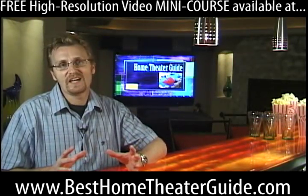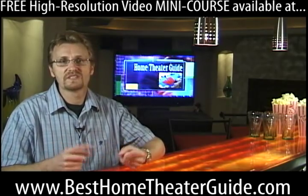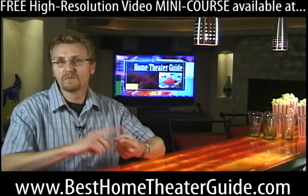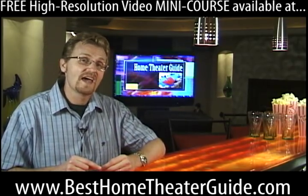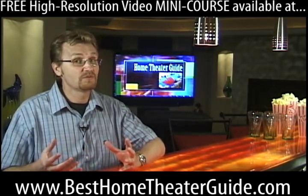Whichever DVD player you choose — a standard upscaling player for your old Video Rental Store titles, or a high-def player in either Blu-ray or HD DVD — it's a good time to look at the rear panel and check out what kind of outputs are on the back of your typical DVD player.